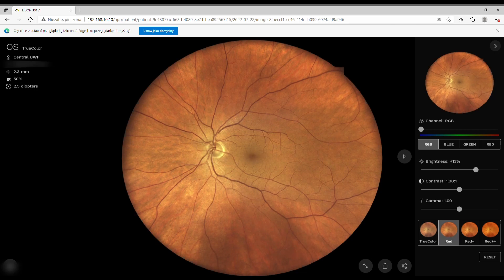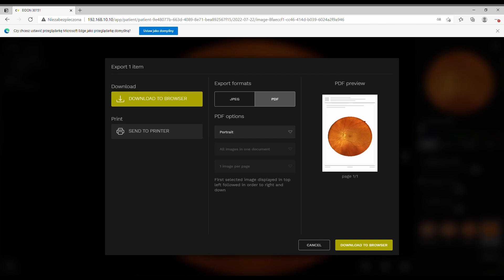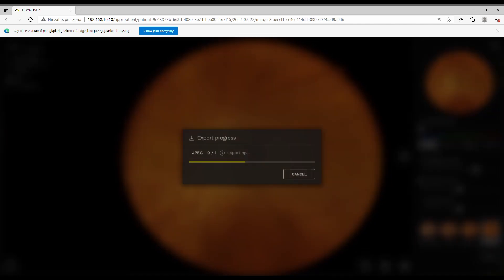Because this is an SLO, the colors are unnatural. But if you use Red Plus Plus, it looks like old Topcon devices. You can download everything as JPEGs or PDFs. If you use PDFs, you can choose portrait or landscape orientation.